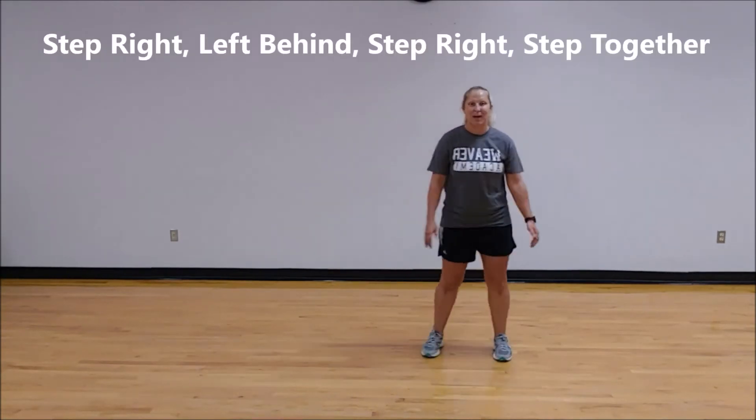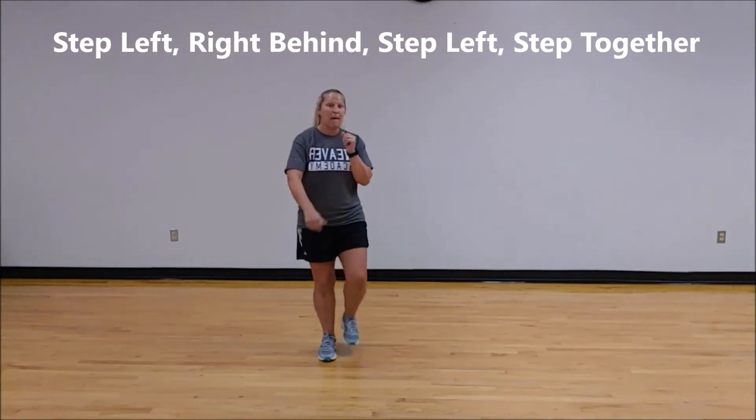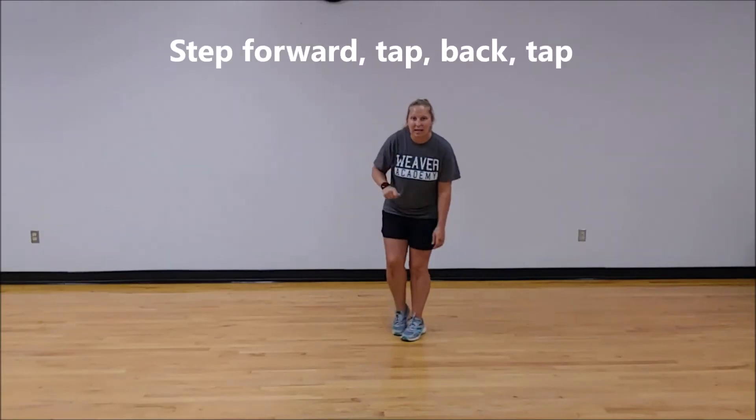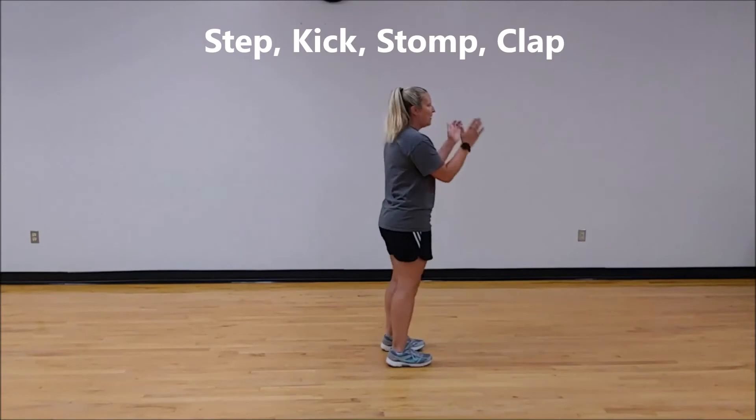Right, behind, right, together. Left, behind, left, together. Back, two, three, four. Step, touch, step, touch. Step, kick, stomp, clap.